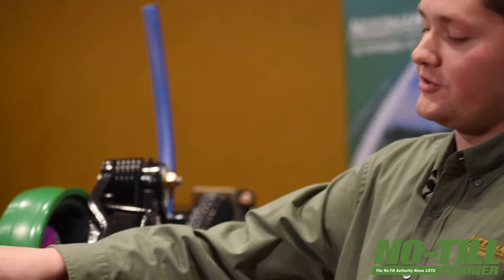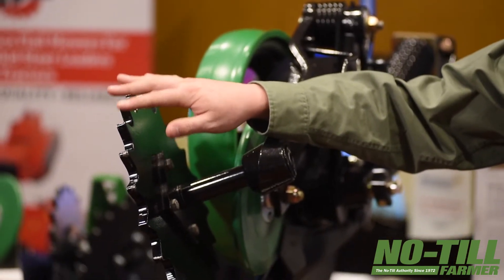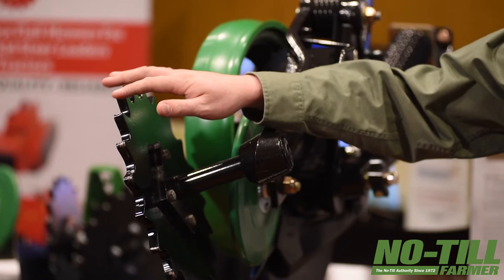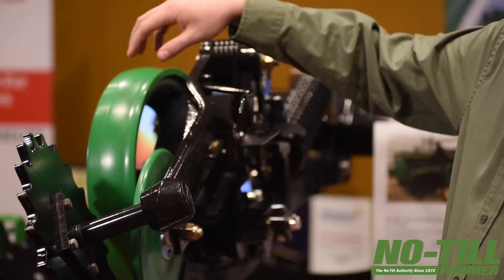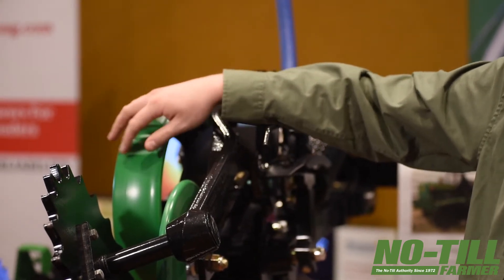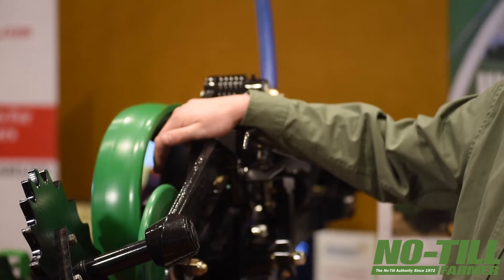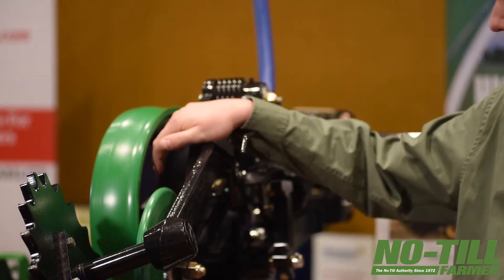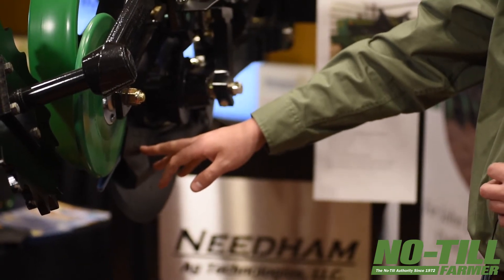This is the Martin 20-point crumbler wheel, made of military-grade T1 steel — a very long-lasting material. This is our urethane V8 firming wheel that matches the shape of the seed slot. This is our urethane spoked gauge wheel assembly. This is our Ford Ceneau disc blade that we import from France. We have extended wear seed boots with the bushing kit.